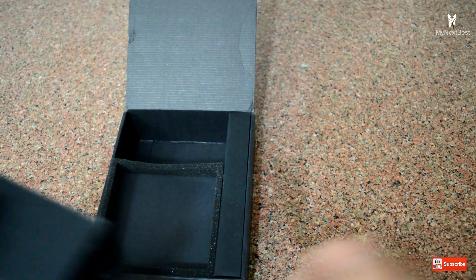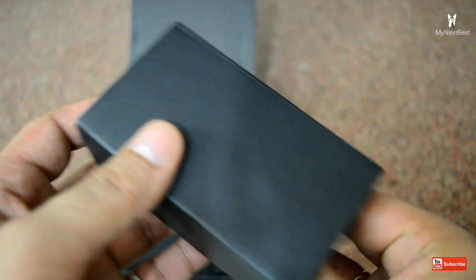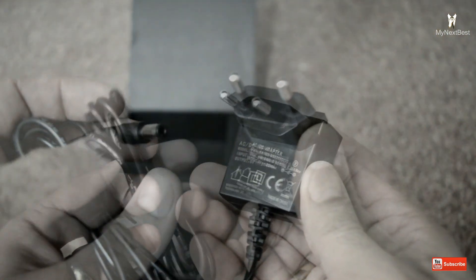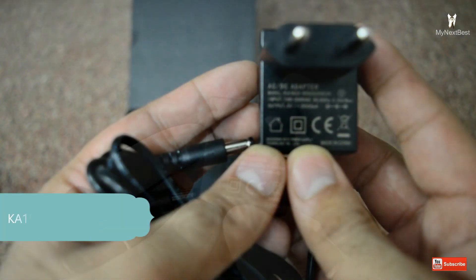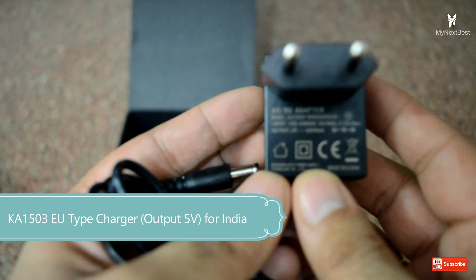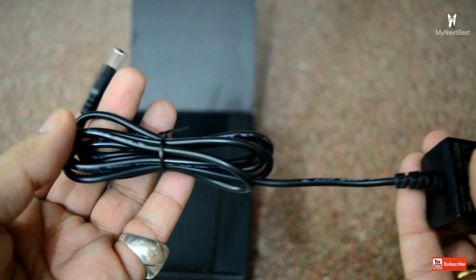It's really nice to see separate compartments for different items in the box. Here we have the wall charger — it's the EU type charger, which also works in India. The model number is KA1503, input 100 to 240 volts AC, 5 volt output at 2 amperes, with around a 1-meter cable.